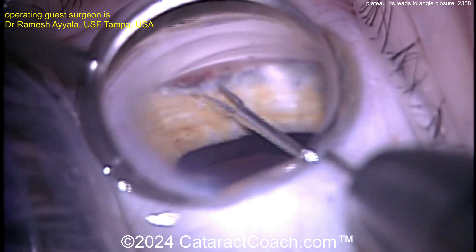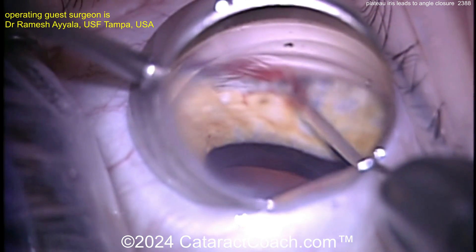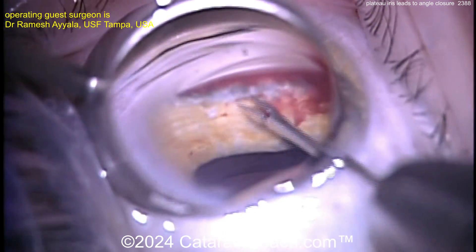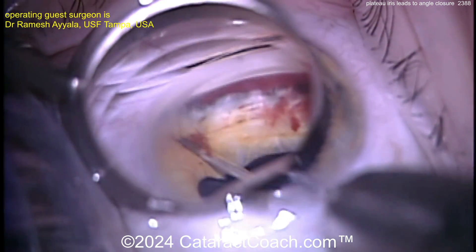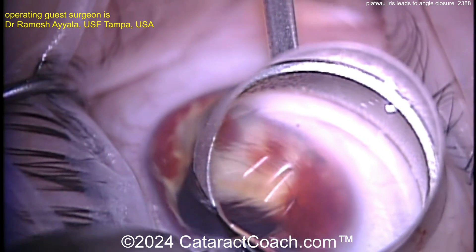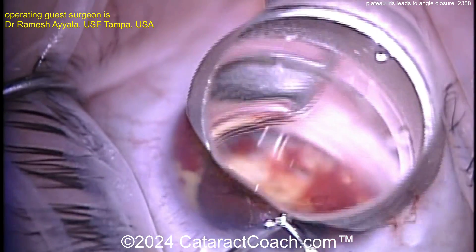He's going to now do some ECP — endocyclophotocoagulation with the diode laser. A little bit of bleeding here is pretty normal. Be careful — you can disinsert the iris if you're too forceful, so you've got to be gentle here.